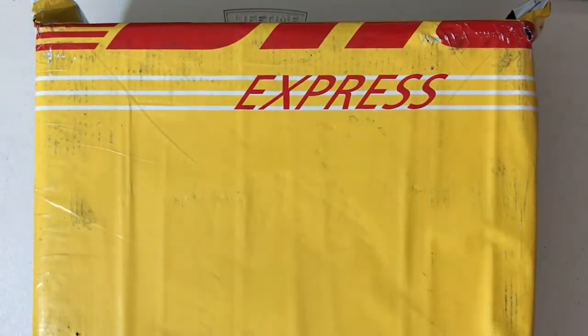What up guys, so today we got another unboxing video for you guys today. These are another pair of UAEZ 350 boots. Enough talking, let's just open these up.